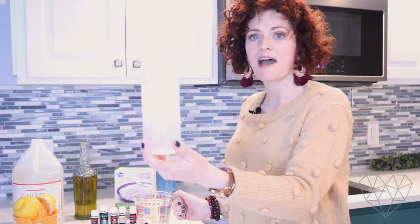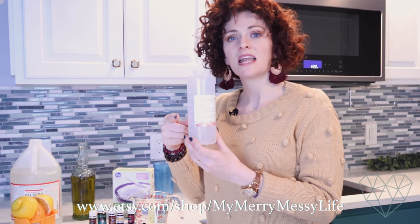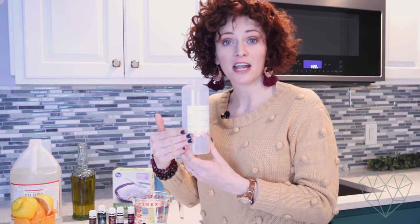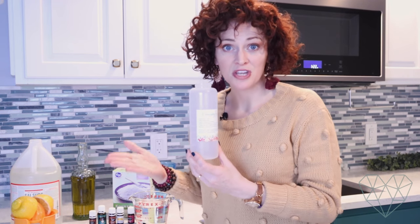I'm going to fill this up halfway — this is a 16 ounce jar. You can grab these waterproof vinyl labels in my Etsy shop, which I'll link in the description box below. They are waterproof, they are vinyl, and they have the entire recipe printed on them. So when you go to refill the bottle, you will not have to remember where you found the recipe — which blog, which book, which website. You'll just be able to look at the recipe on the bottle, which makes your life a whole lot simpler. I've been doing this for years, and that's why I created my own labels.